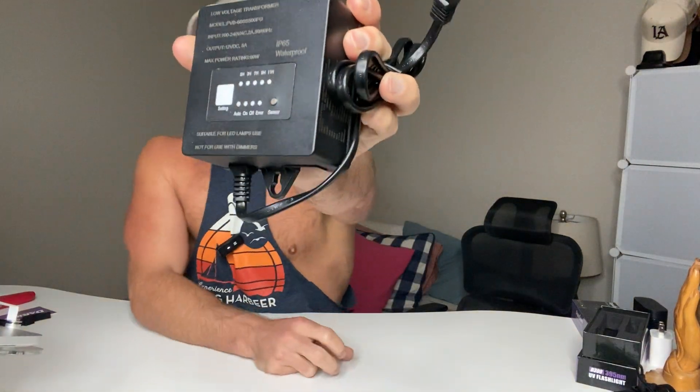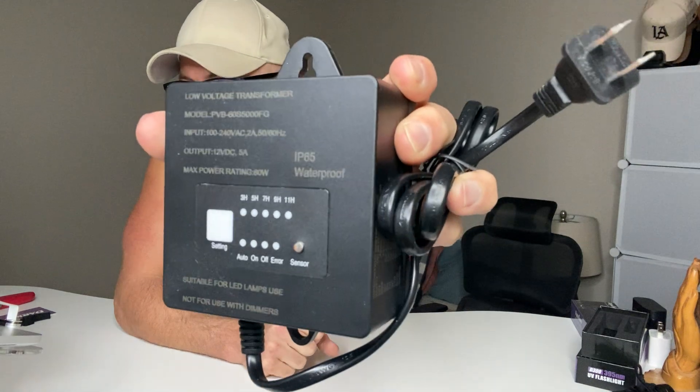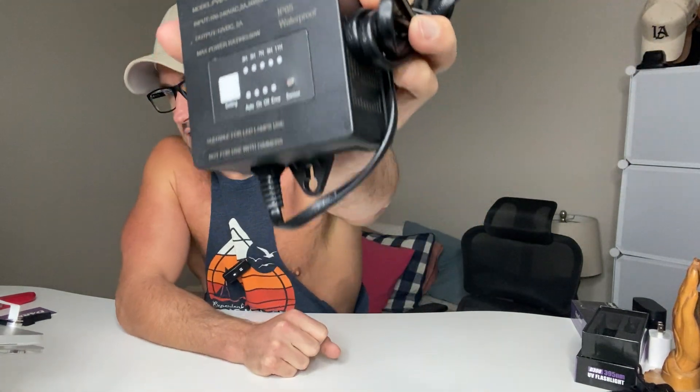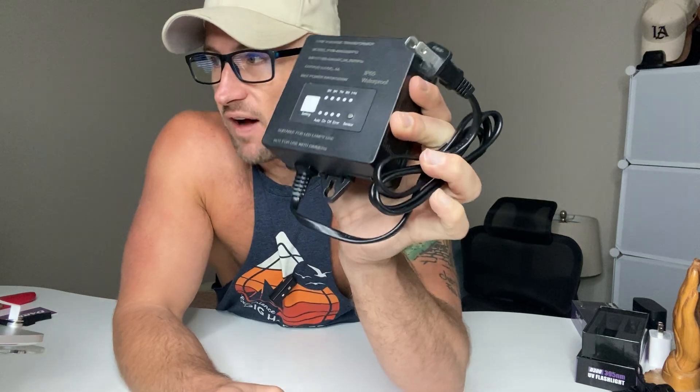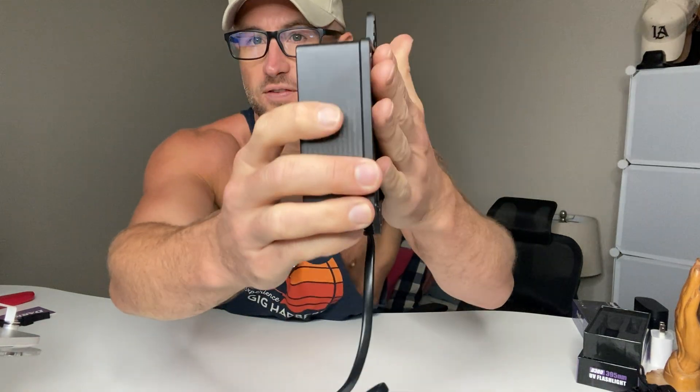We've got the Poke Tonvo 60-watt low voltage transformer with timer and photo cell sensor. This is IP65 waterproof — a great transformer for outdoor lights like patio lights, garden lights, things that accentuate landscaping or angle toward your house at night. You could screw it into the side of your house.